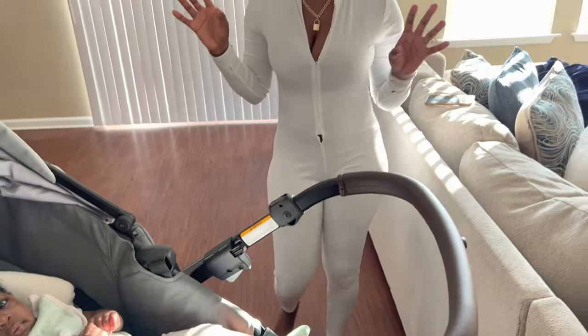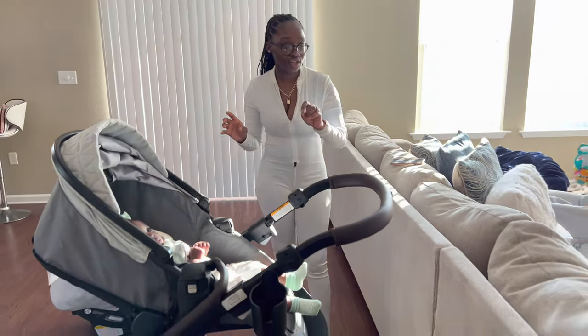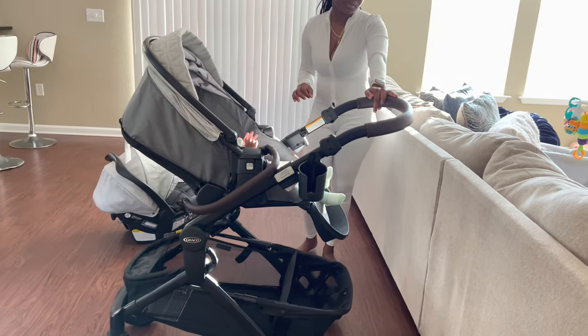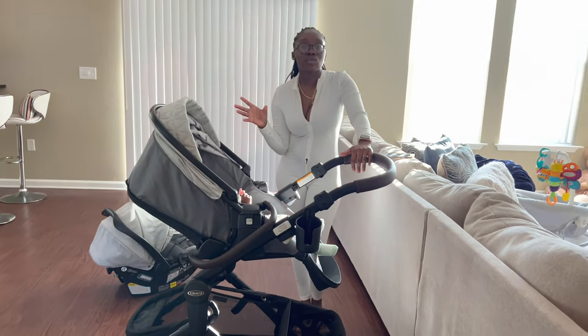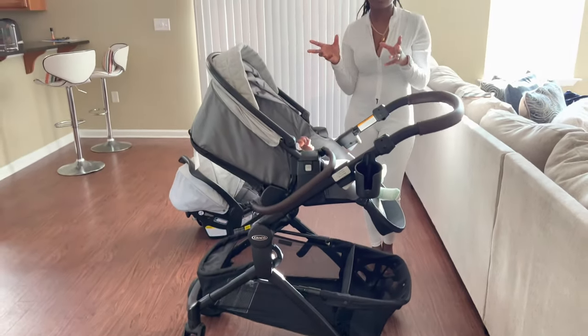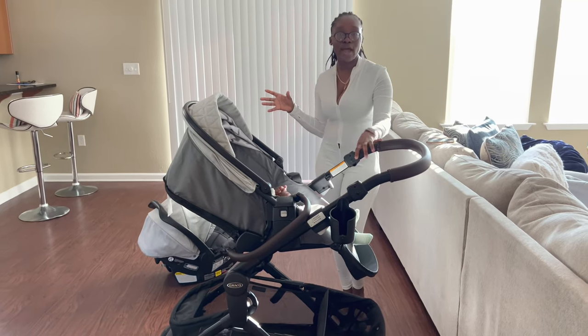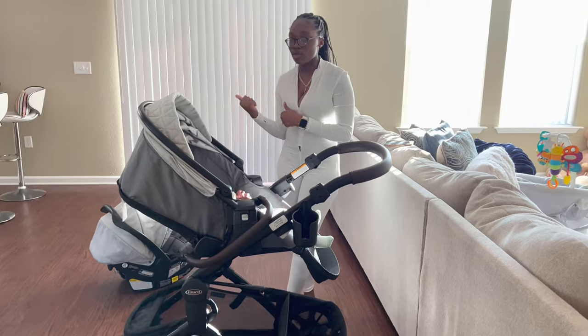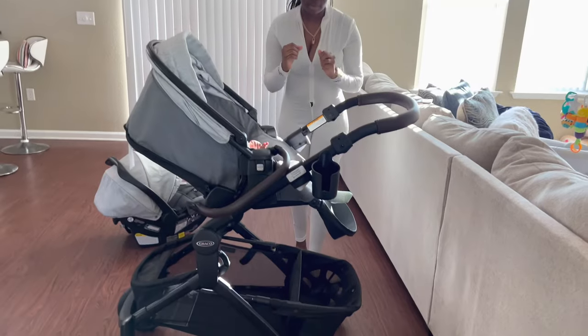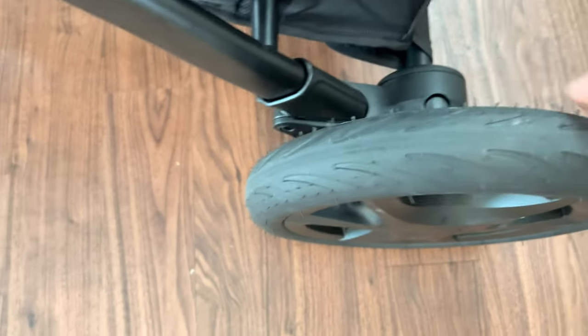You guys also wanted to know if the wheels are rubber — yes, they are a rubber tire material. They don't ride hard at all; it rides really smooth compared to the other stroller we had where you felt every bump. It's a really thick rubber, and up close it truly looks like a tire.